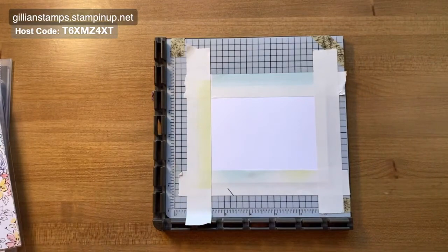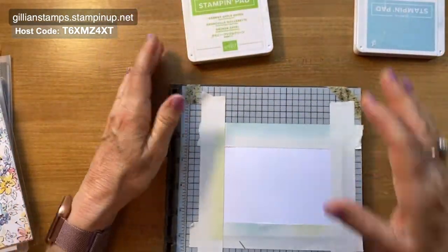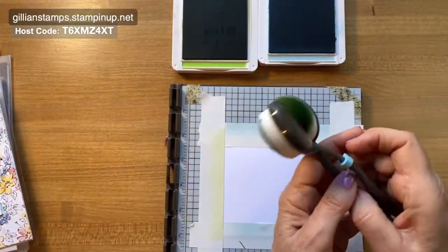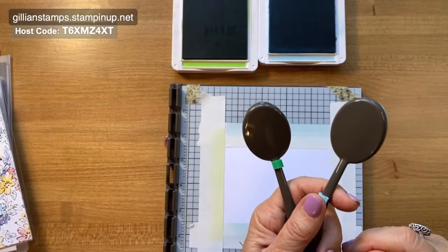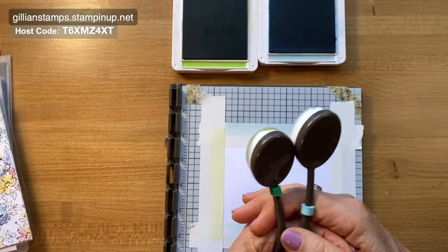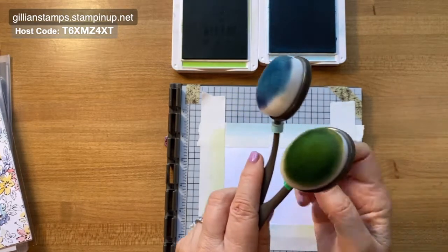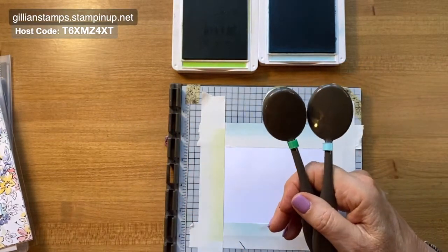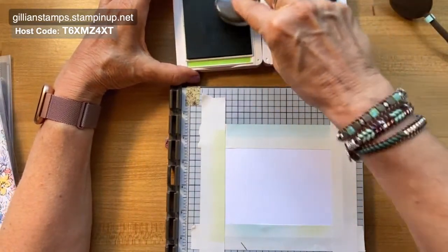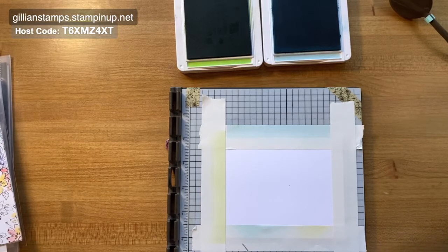The nice thing is I can just clean this off afterwards. Now I'm going to grab my blending brushes and I need Granny Apple Green and Balmy Blue. I like to keep one blending brush for each color family, but you can just have one and wash it out — though make sure it's completely dry before changing color, otherwise it'll smudge. I bought these little color-coded markers on Etsy, they came in a pack of eight or nine, super cheap — somebody made them on a 3D printer. I'll put the link after the video. I'm going to start off with Granny Apple Green, going in a circular motion on my ink pad, and then tap off on some scrap paper.